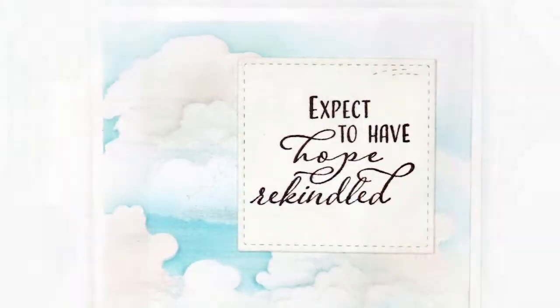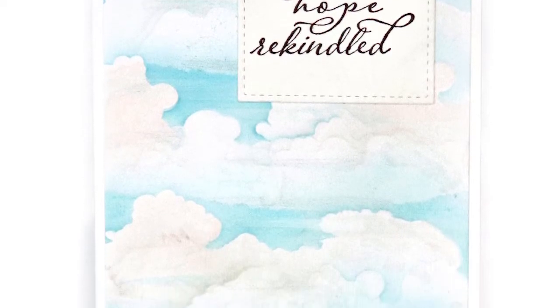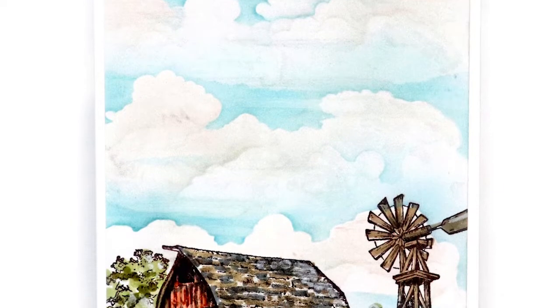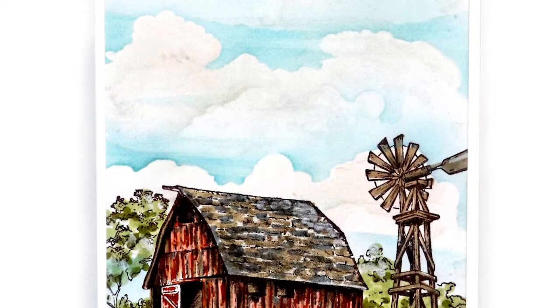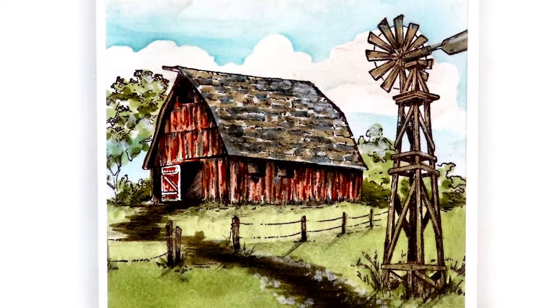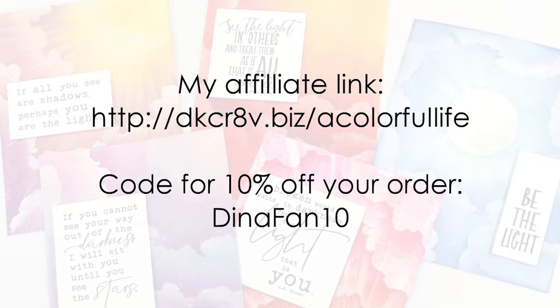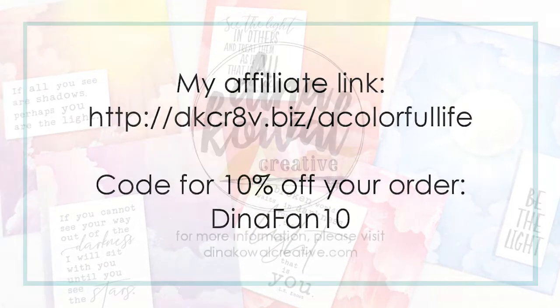So those were the steps I followed to make these realistic clouds. It is a bit of a process, but each layer adds a little bit more realism to the scene, a little more form and depth, and I think it was all worth it. I'll link all the products I used below the video, and if you're in need of a stencil set, please feel free to use my link and code for a 10% discount. Thank you so much for watching!